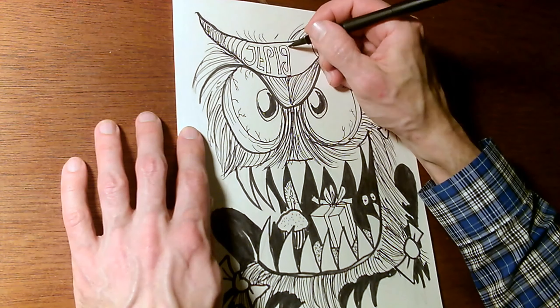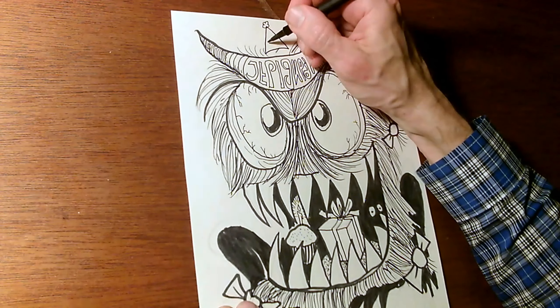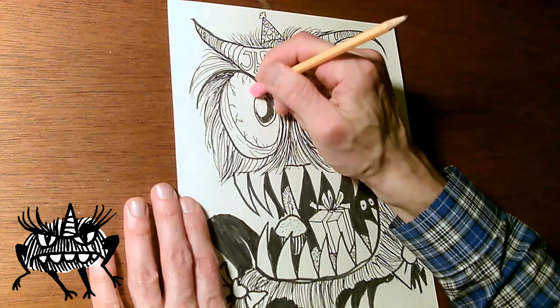Happy birthday in monster script. You can also add the name of the person whose birthday it is — that's always nice in these decorations. Don't forget a monster's party hat. The other monsters are bringing their own hats.